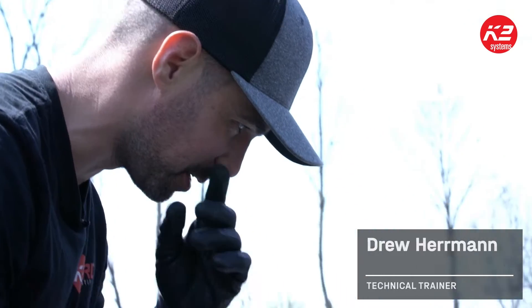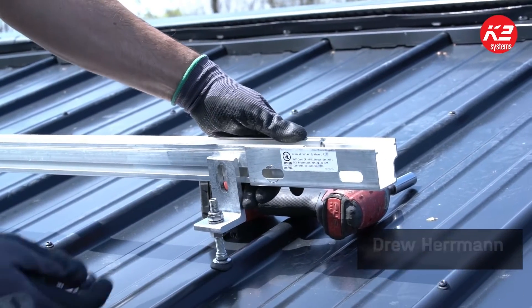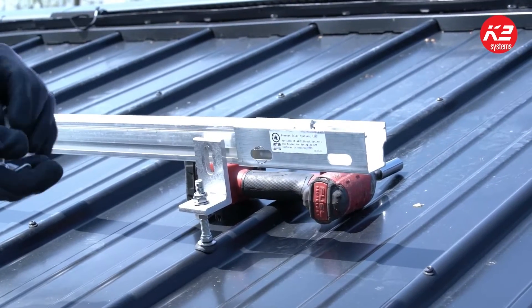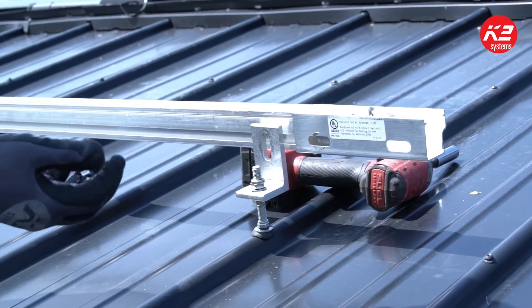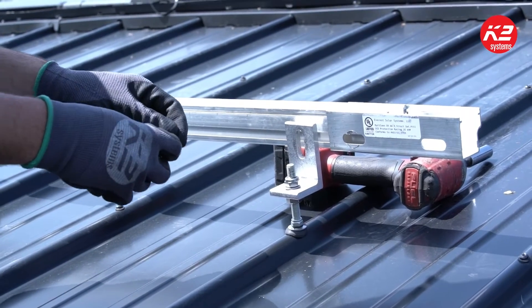This is how you do a proper t-bolt installation. You've got your rail connector here, which comes kitted with two t-bolts. The slotted l-foot comes kitted with one t-bolt and nut. Each t-bolt will come with its own nut as well.